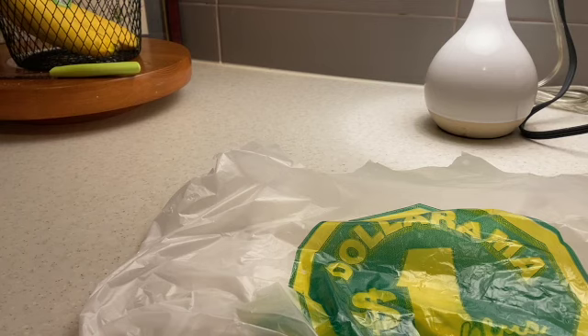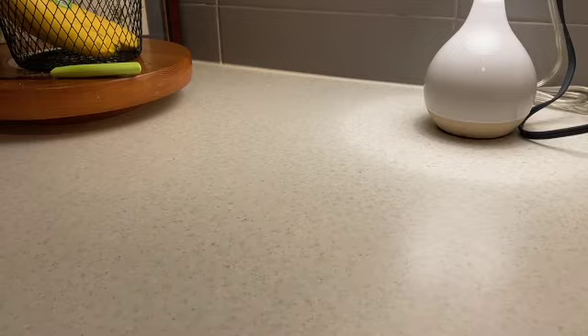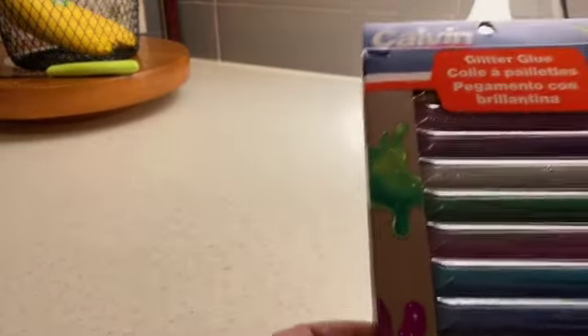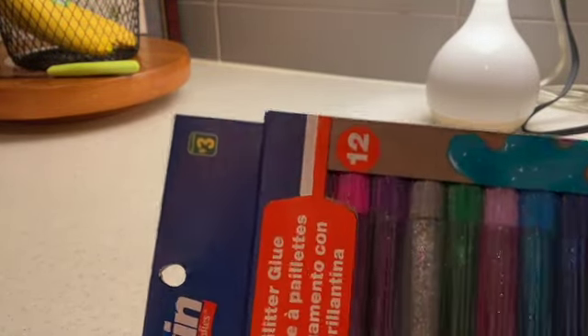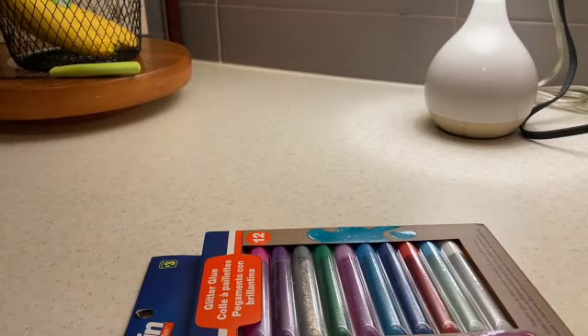We went there and then we went to Dollarama, and at Dollarama I picked up these glitter glue pens — it was $3 for them. I got the idea from one of the videos I was watching. Sorry, it was my dishwasher.